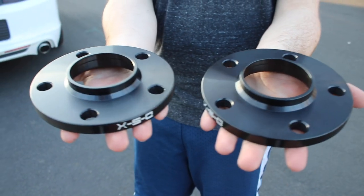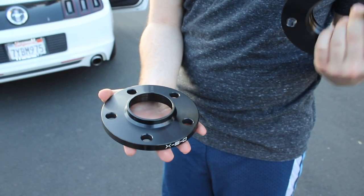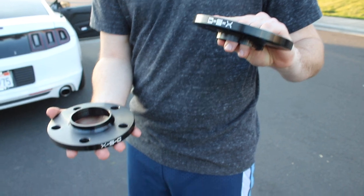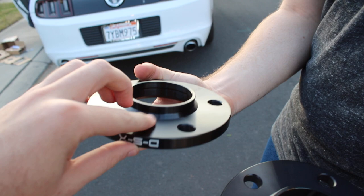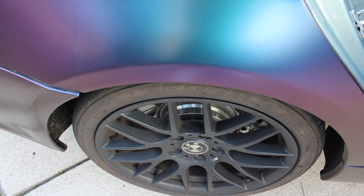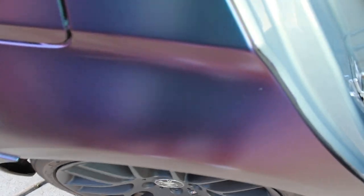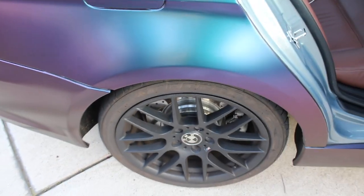As you guys can see, those are the spacers we got. They're XSC. I'll have a link in the description if I can find them on eBay — he said they're like 60 bucks. They look pretty cool. They're black; I wish they were silver or something so you wouldn't notice them. I found them on Craigslist and I was like, screw it, I'm just gonna pick them up.